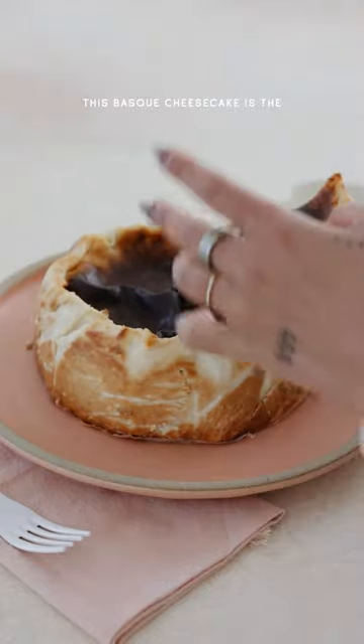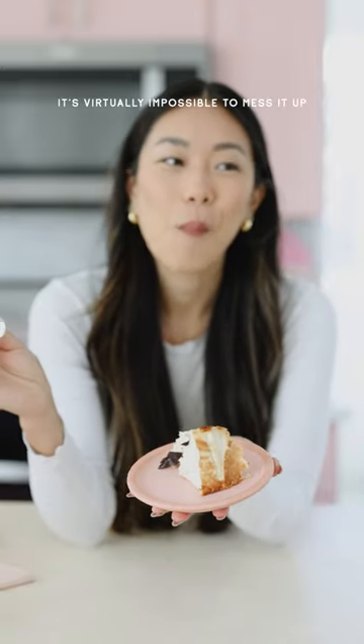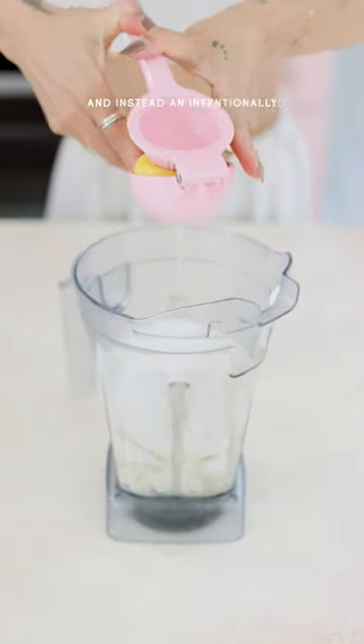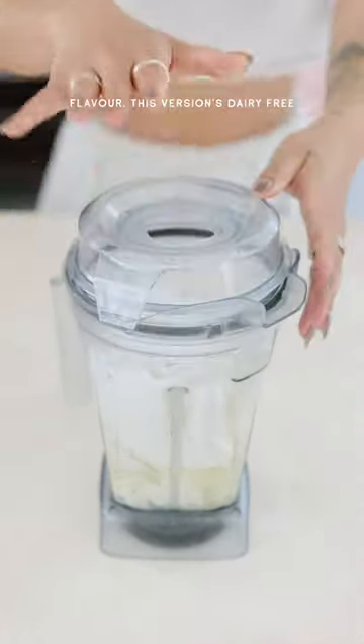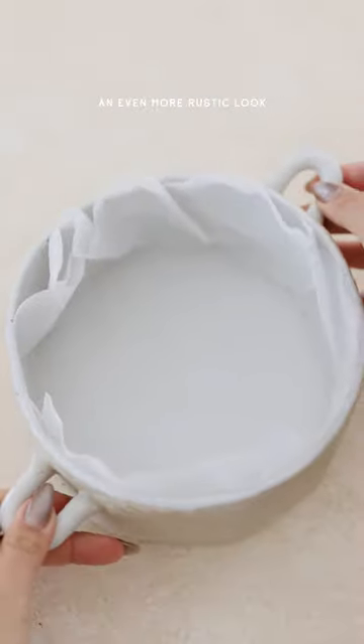Even if you're not the world's greatest baker, this Basque cheesecake is the perfect dessert to make because it's virtually impossible to mess it up. Compared to your traditional cheesecake, it has no crust and instead an intentionally burnt top for some really nice flavor. This version's dairy-free, and I like to bake it in some crinkled parchment paper for an even more rustic look.